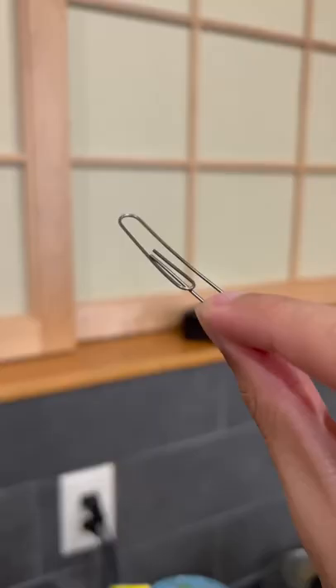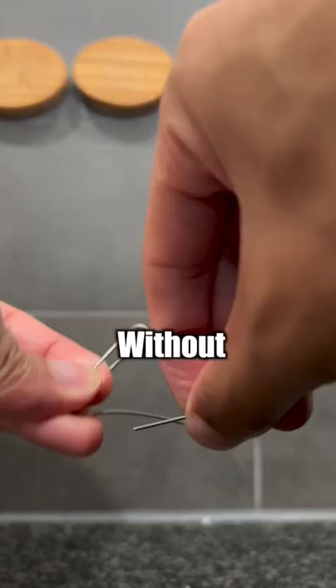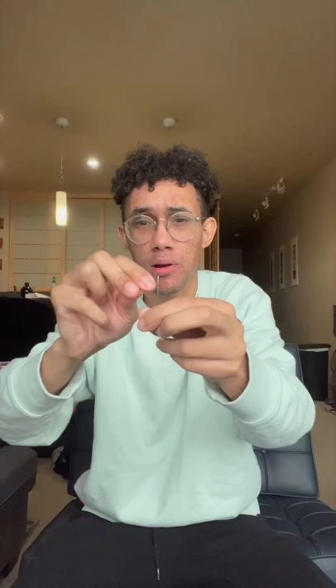This is a magical paper clip. I can bend this paper clip as much as I want and then get it to go back to its normal shape without touching it. This paper clip is a certain type of metal, and if I were to bend it in any shape or form and then put it in something hot, it would go back to its original shape.